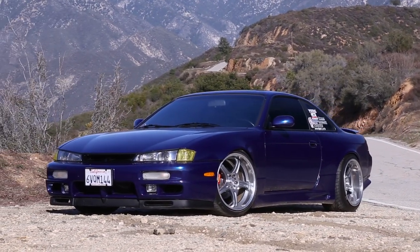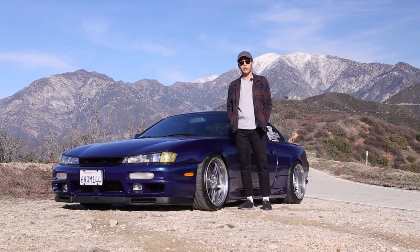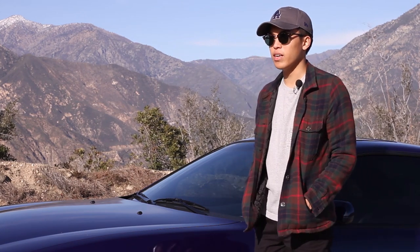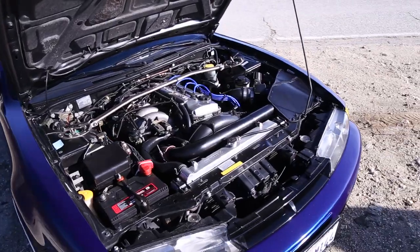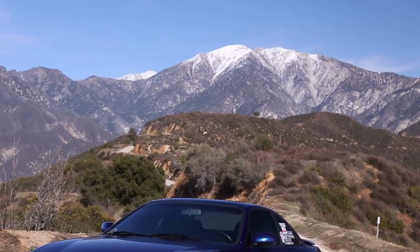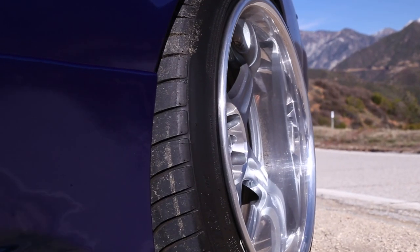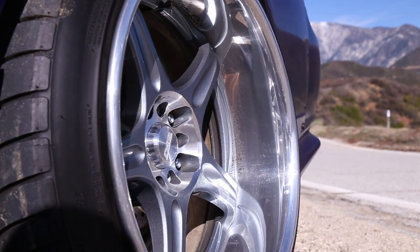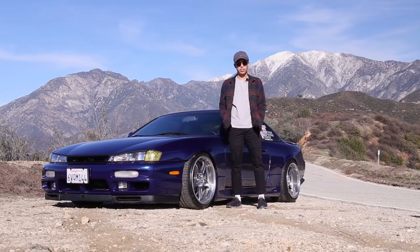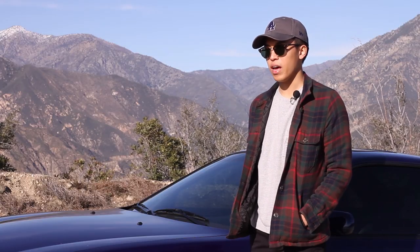The whole idea for the turbo kit was that if someone unsuspecting opened it up, it would look kind of stock and OEM — nothing flashy — because from the outside the car is already flashy, and I didn't want to attract any more unwanted attention. Everything just bolts in. The only issue was clearances between the turbo and the engine mount, so I had to make a small spacer. The whole exhaust is custom — a three-inch exhaust from the turbo back with a high-flow cat and a resonator.